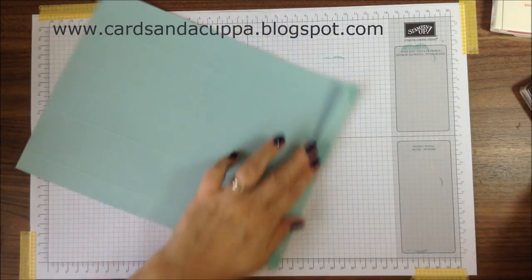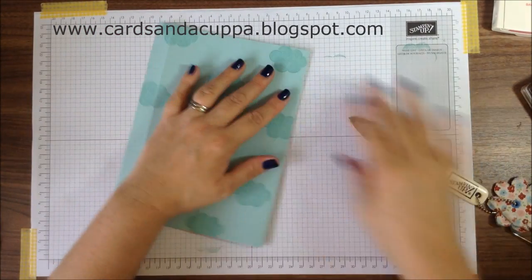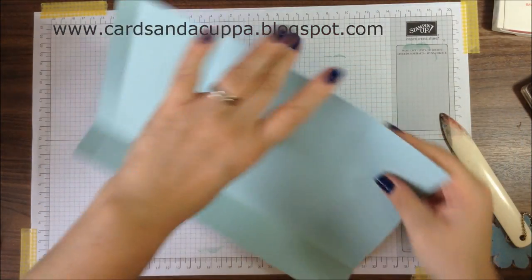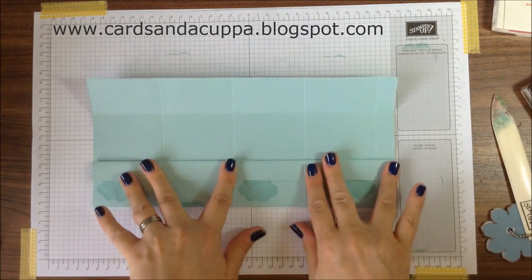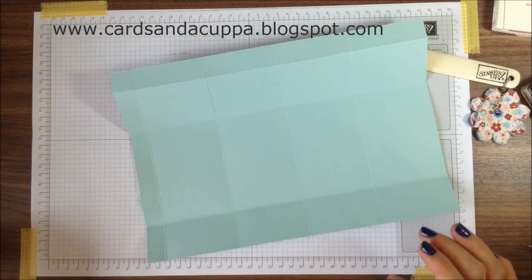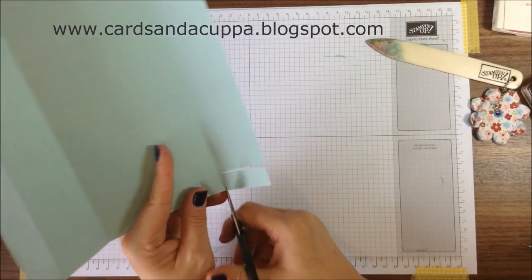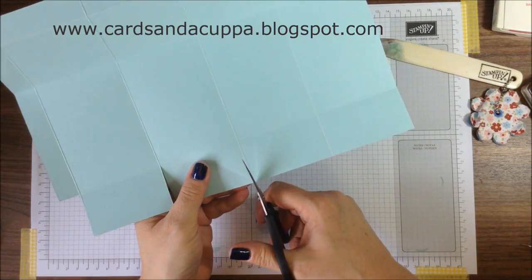At this point you're going to reinforce your score lines using your bone folder. Fold in for the shorter creases. Now up at the bottom, and then in for this 14cm score line but back out — right side spacing for the 19cm score line. Now trim. This is your top with a small gap — trim away this bottom piece. Then trim up to the 4cm score line on each of these downward creases.